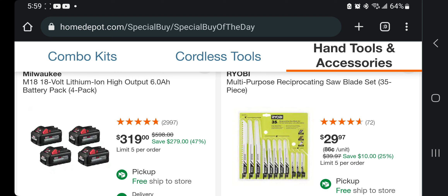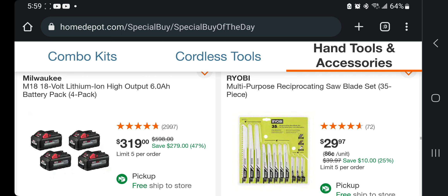This one comes to about $80 a piece — $319 for four 6 amp-hour batteries. That's a dang good deal — I know it's not $10 per amp-hour but it's very close to that.